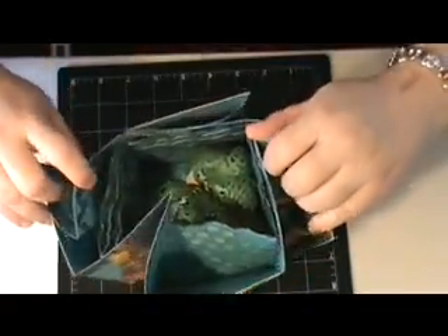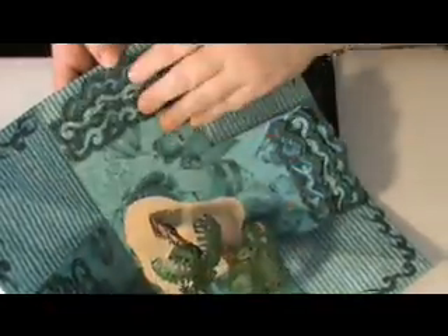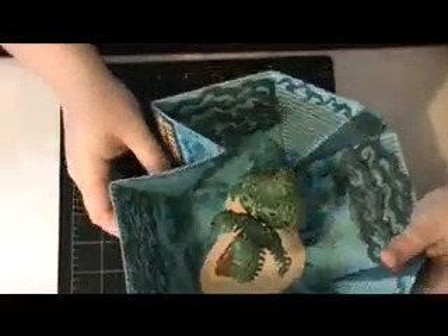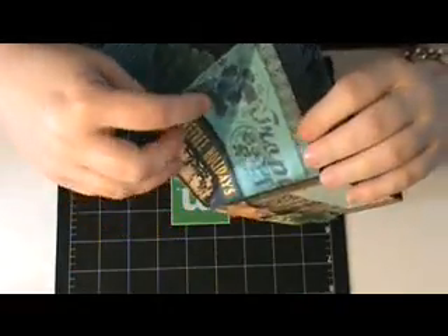And you open it up, and you have these gorgeous Graphic 45 papers — this is the one with the fish, and then that was the reverse side, and then fish again. You can put pictures all in there. And then on the corners I have this blue lined paper, and this is actually the flip side, which has a little bit of these graphics — I think it's kind of cool. You're really not going to be looking at it from that angle a lot.